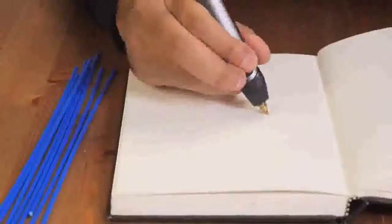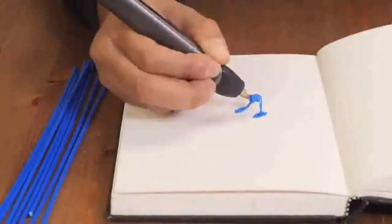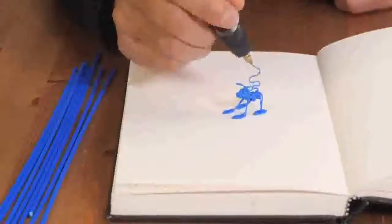The 3Doodler heats, then rapidly cools plastic, allowing instant 3D creation, and with no software or computers, the possibilities are limited only by your imagination.